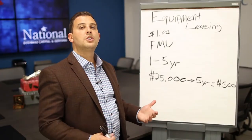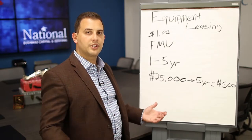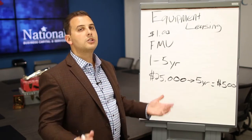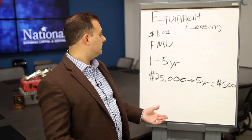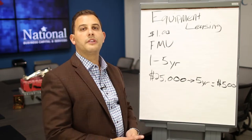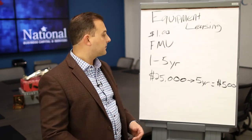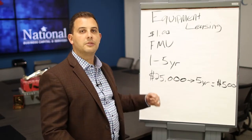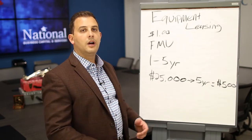Think about that. If you can keep $25,000 to $50,000 in your bank account and finance it over a 5-year term, your payment will be anywhere from $500 to $1,000. Most pieces of equipment you're going to put into your business will usually generate revenue. Can that piece of equipment generate more than $500 a month in income to the business? If so, you've made a great choice and you've also kept $25,000 in your business bank account that you can use for other things like working capital, expansion, etc.